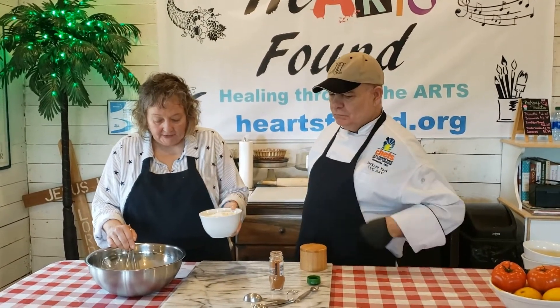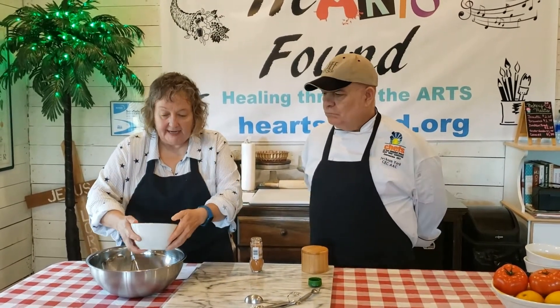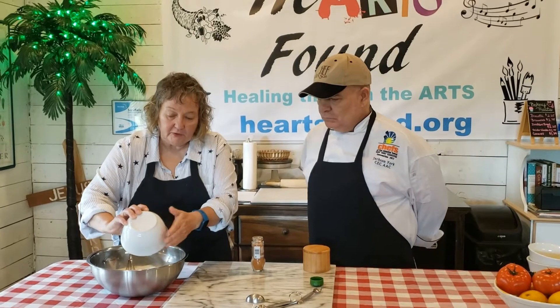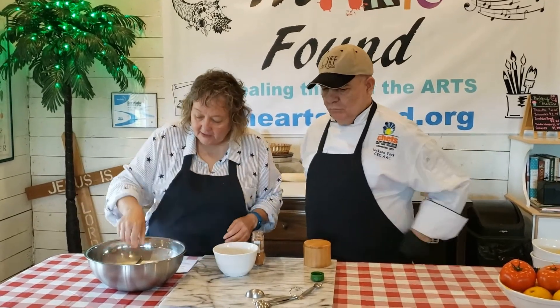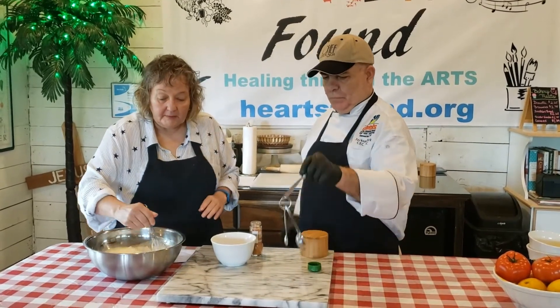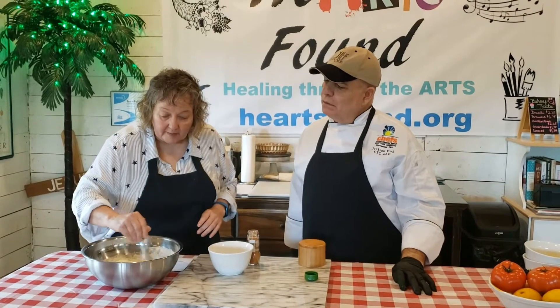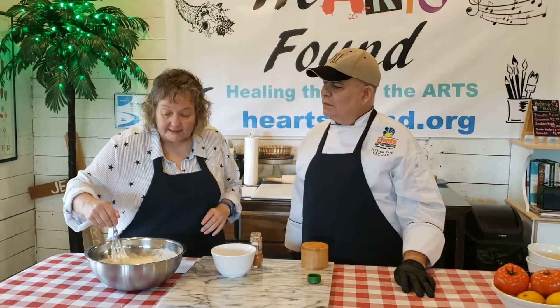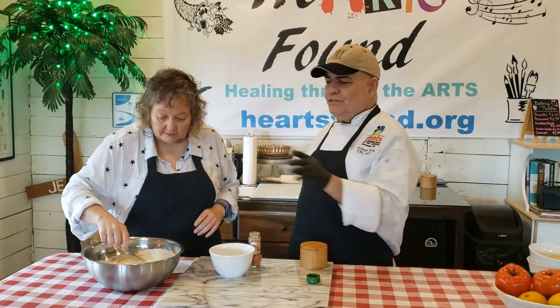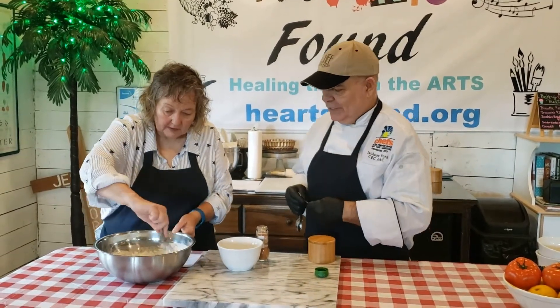I'm going to add in the flour — this is two cups of flour. So remember: six eggs, two cups of milk, two cups of flour. Be careful when you put the flour in; it's going to be lumpy and don't freak out about that, because it's supposed to be. You don't want to keep stirring until it's not lumpy, because then you won't have success with your popovers.